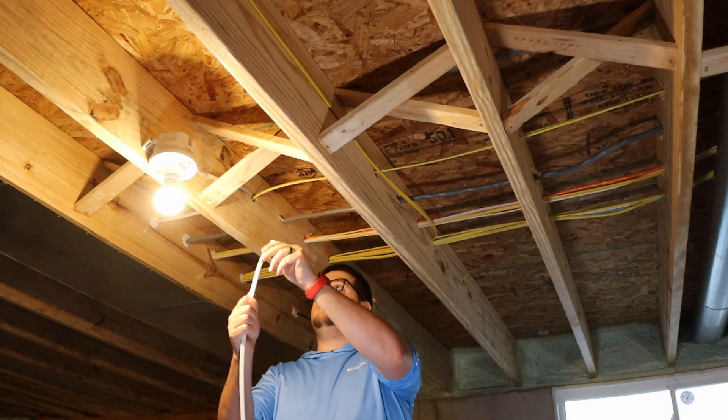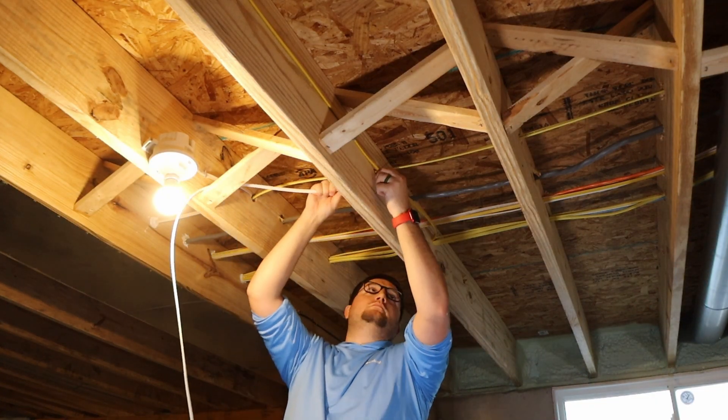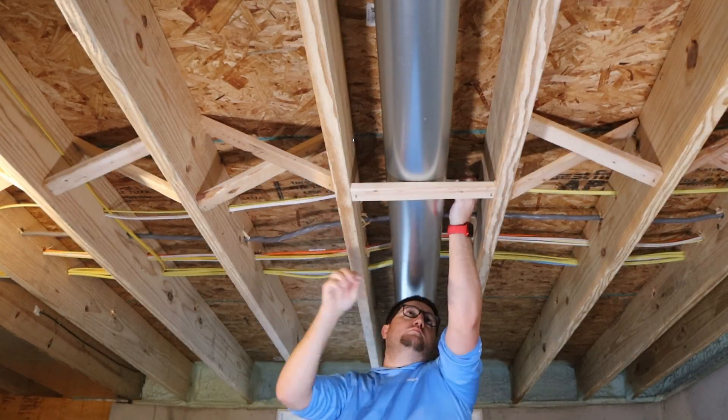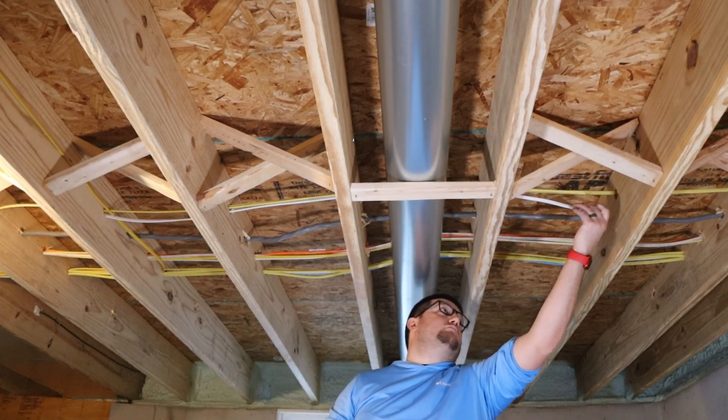So now I'm just going to feed all the wire through the holes that are already existing. I could have drilled the holes myself, but I figured since the holes are already there, I might as well just use them.